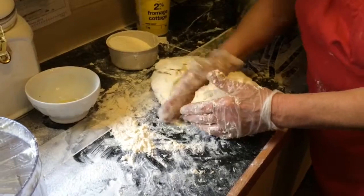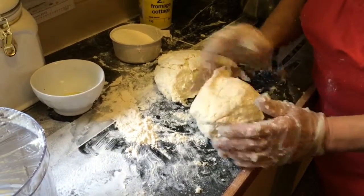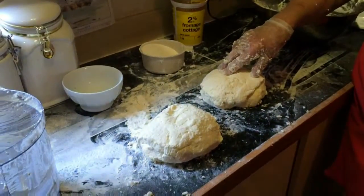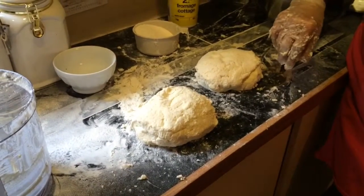I make two portions — two little balls of it. Wrap each ball in plastic wrap and set it in the refrigerator until tomorrow. It needs to rest overnight — for at least two hours. Sounds good. Tomorrow morning we'll make the dumplings.